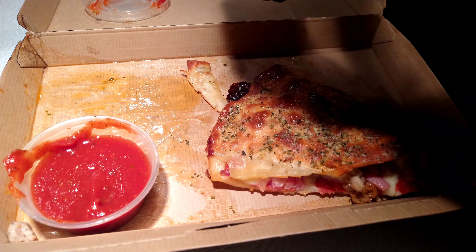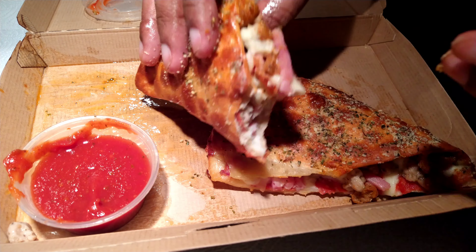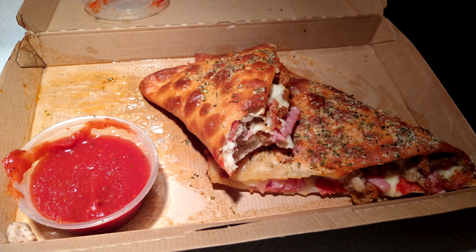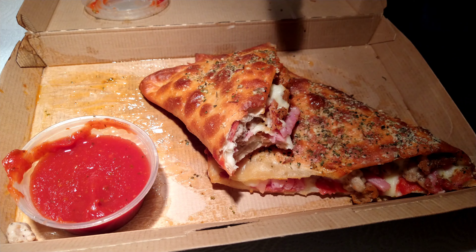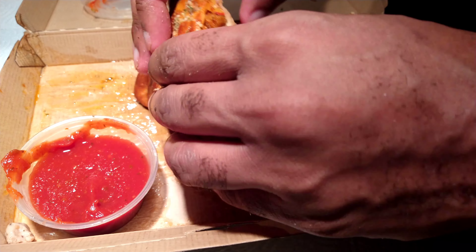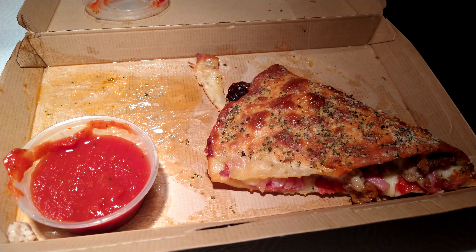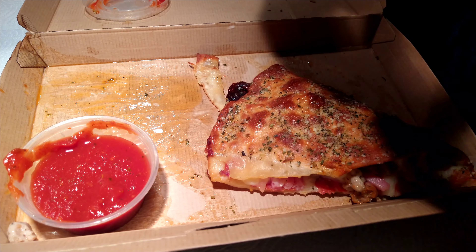Classic Pizza Hut toppings, so if you enjoy that you'll enjoy this. Crispy crust, but it works — the crust is flavorful with your oregano and parmesan. You can dip this whole thing in marinara and it's good. Good price point — $6.99.